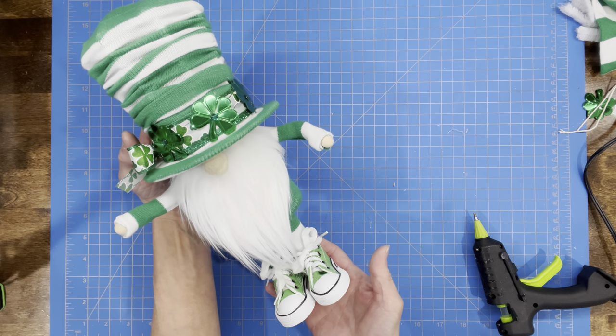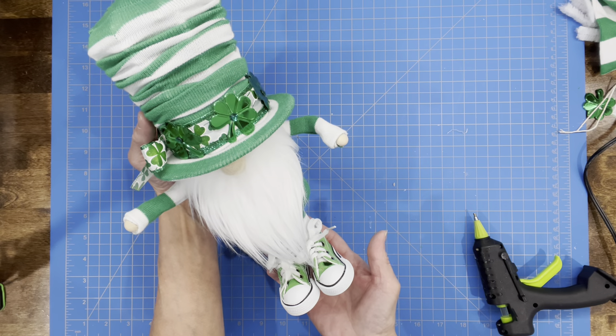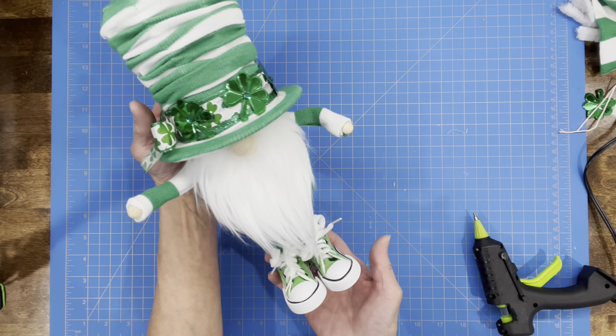And then there you have it — a cute little St. Patrick's Day gnome! If you like the video, hit like. If you want to see future videos, hit subscribe. And if you want to be notified when I have another video, hit the bell. Thanks for watching.